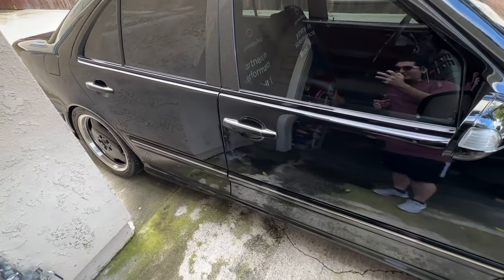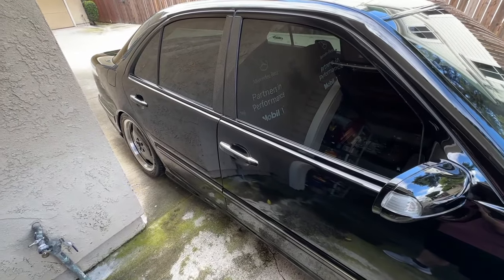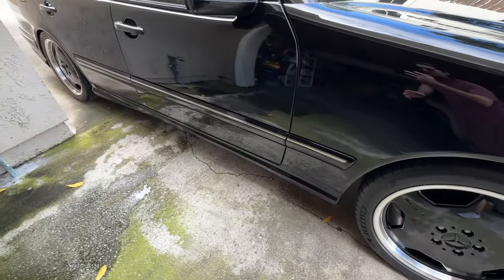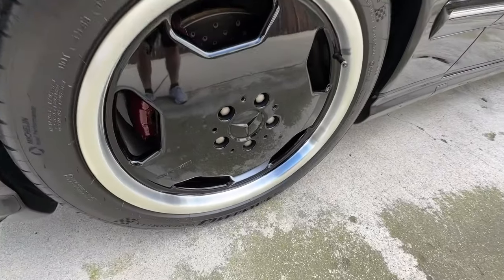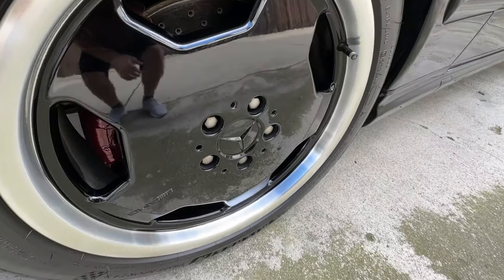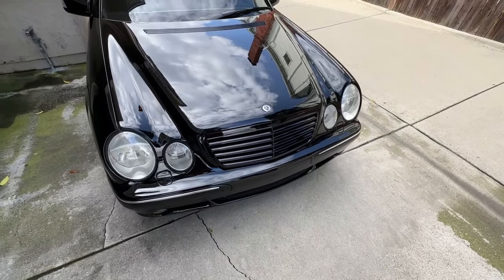I could have taken this a step further by totally deleting all the chrome. I could have fully color matched the door handles, which still have chrome on top, and I could have color matched all the chrome on the side. Same story with the center caps — they are painted, so they don't come in 040 black. I had them painted, and you can't really buy these anywhere; you just have to get them painted by someone.